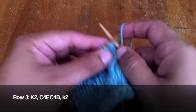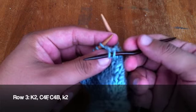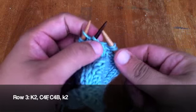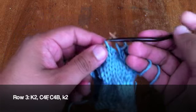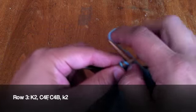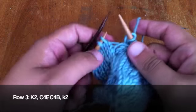Row 7. Begin by knitting two. Then take your cable needle and slip the next two stitches off of the main needle. Knit the next two stitches off of the main needle, then knit the next two stitches. Now slip the next two stitches off of the main needle and hold them in back — this is the cable 4 back. Knit the next two stitches off of the main needle, then the two stitches from your cable needle. Finish the row by knitting two.